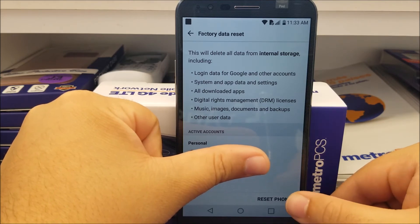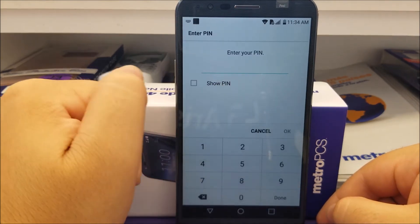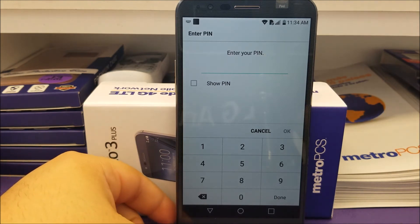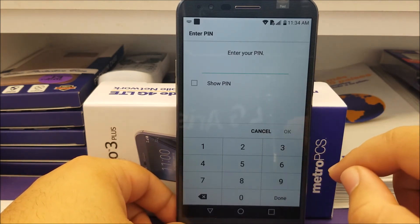So tap where it says Reset Phone. If you have any password, PIN, or fingerprint registered on your phone, you will have to enter it. On this one I have the PIN, so I had to enter the PIN so I can continue with the software reset.